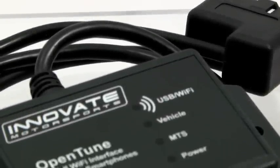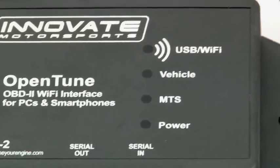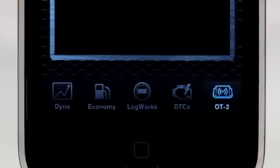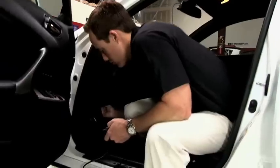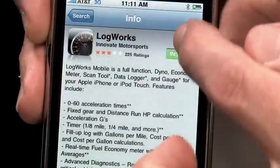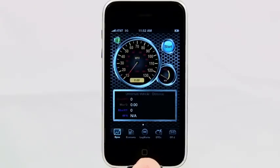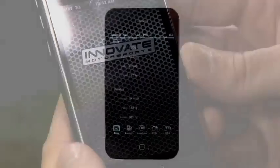Here we have the Innovate Motorsports OT2, a revolutionary device that quickly and easily provides you with information about your vehicle's performance and important parameters. When used with the free LogWorks mobile app, your iPhone or iPod Touch is instantly transformed into a wireless gauge, data logger, dyno, OBD2 scan tool, and efficiency meter.